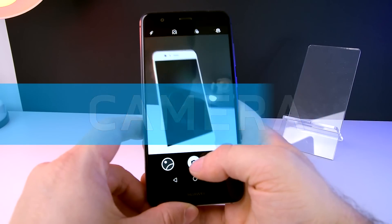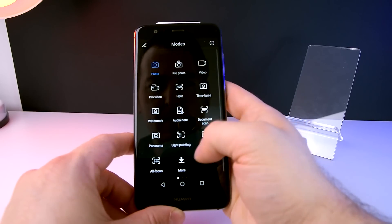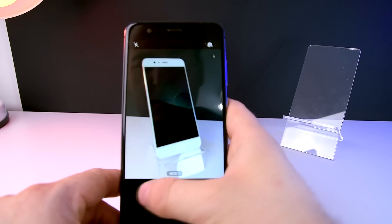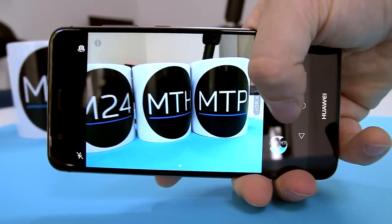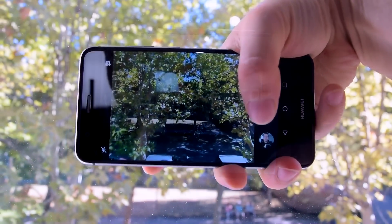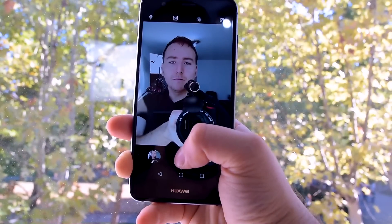There isn't a dual Leica camera system like on the P10, but as expected from Huawei, you still get a very decent camera and good performances with these 12 megapixels with f2.2 aperture. There's still a great choice of camera modes, as well as a very useful Pro mode. The front camera takes some nice selfies as well, and it has an 8 megapixel sensor. First, let me take a selfie.